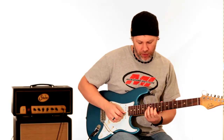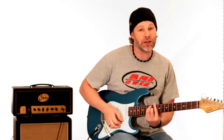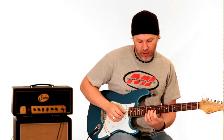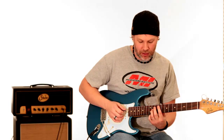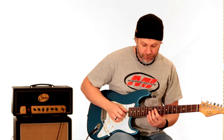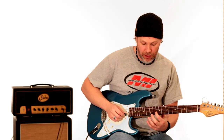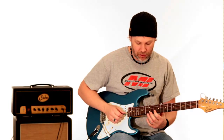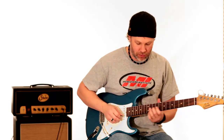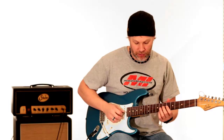What he's doing there is basing this off of a D major scale. He's sliding up to the 11th fret on the G string, which is the third, then goes up to the 9th fret, 10th fret on the B string, 12th fret on the B string, and 10th fret on the E string.